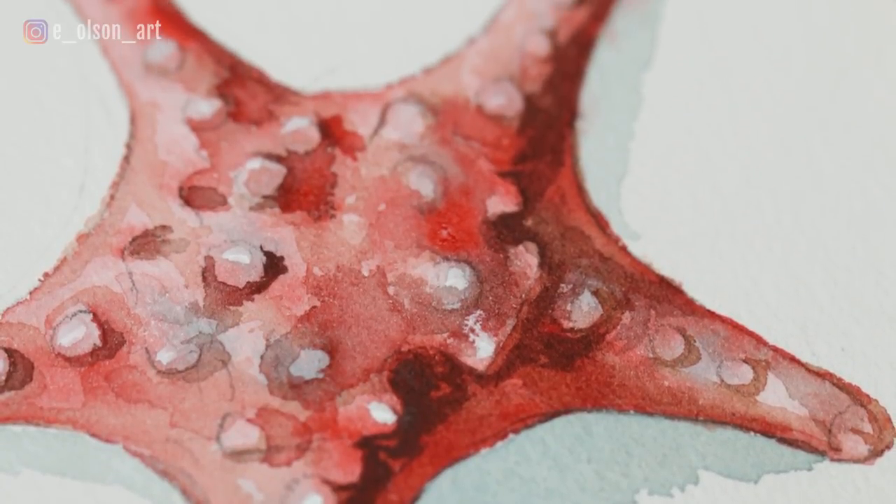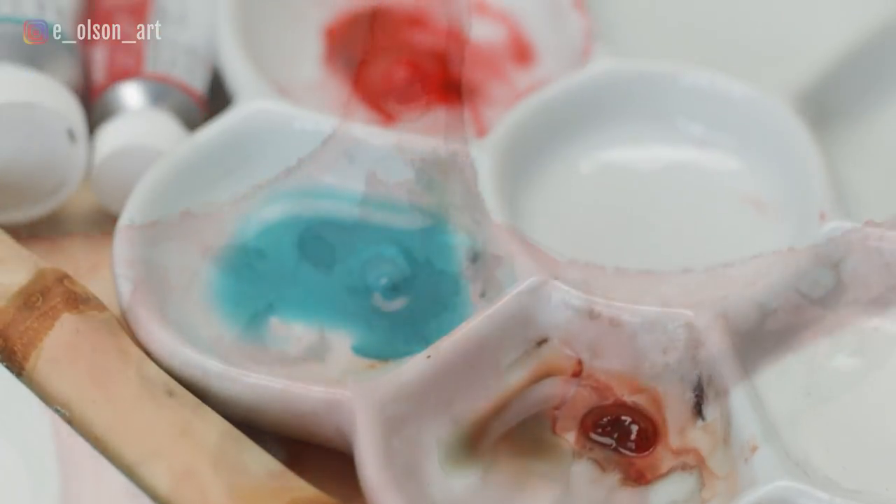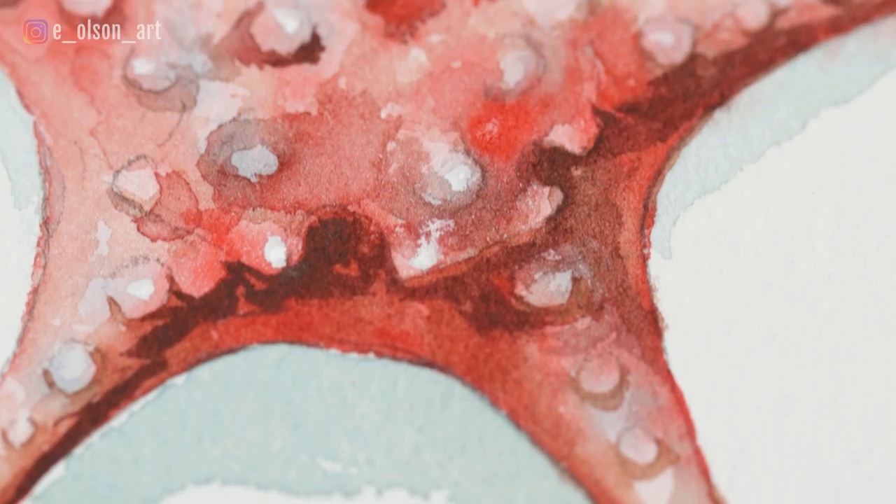When you're short on time but still want to paint something, ocean creatures are always a fun choice. Today I'm going to show you guys my method for painting this bumpy red starfish using watercolors.